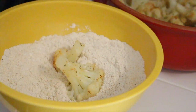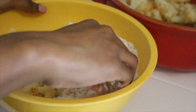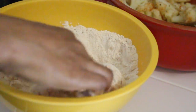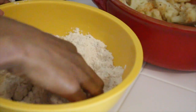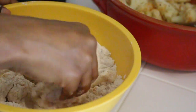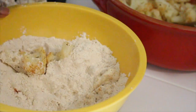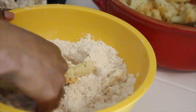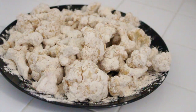Now it's time to batter it. Just put a few pieces of cauliflower in the flour mix and flip it around until it's covered on all sides. Do this to all of them before you start frying because they fry really quickly — you won't have time to go back and forth to batter. I should have mentioned to have your oil heating before you start doing this because that does take a little time.